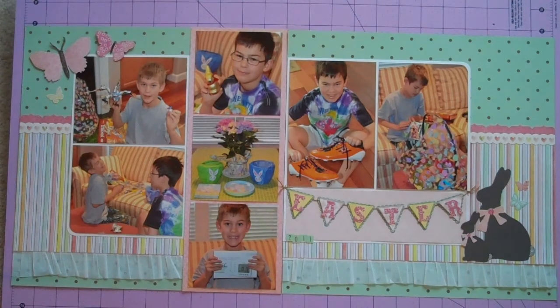Hey guys, it's Jen. It's been forever since I filmed a video. This one I'm not making any projects — I'm just sharing some layouts that I've completed recently. The one you're looking at now I put up on my blog, so you may have seen this before. But I have a whole stack of them here and I thought I'd just go ahead and share a few because I love looking at everyone's projects.